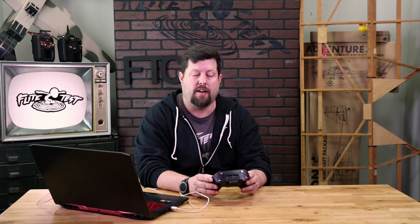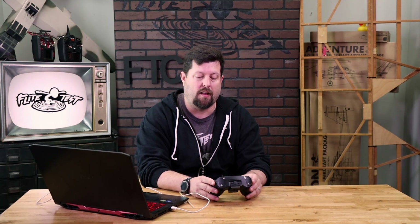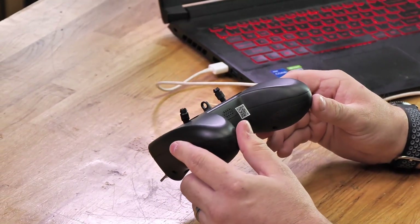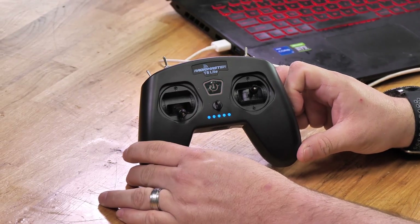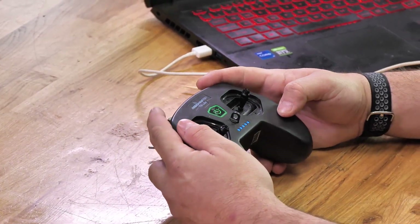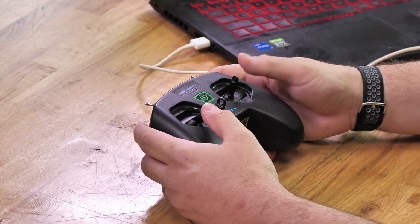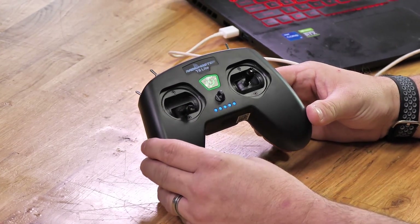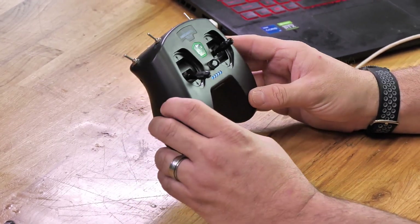One tip when you're trying to bind with your T8 Lite that we've seen a lot of people have: when you go to turn on the power on your transmitter, you'll notice a beep and a red flashing light. Start flipping all your switches down and make sure that all the control surfaces are neutral and your throttle is at zero. When you do that, you'll get the solid green light and you know it's ready to go into bind mode. If you don't do that, you won't be able to bind your transmitter to anything.